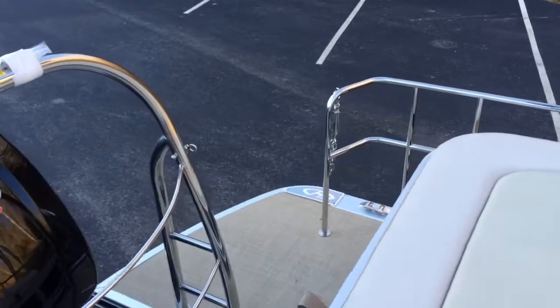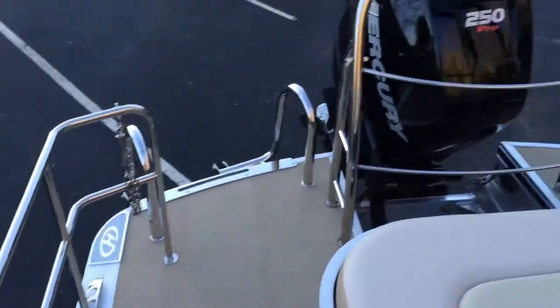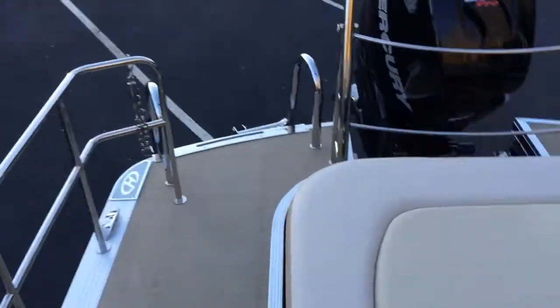This boat has the safety rails that connect to the ski tow bar, which makes it completely legal to ride in the stern back here while the boat is moving. On top of that, you've got the gate, which can keep kids inside the boat while you're going down the lake.